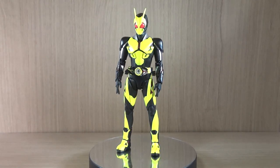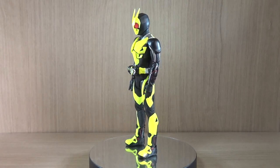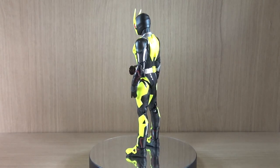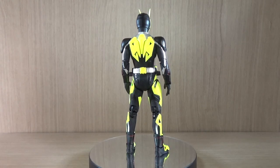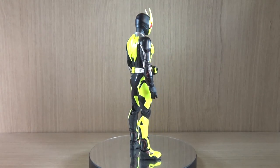Hello YouTube, this is Charlie426 and today we have the review of the recent SHF Figure Arts Kamen Rider Zero One. Kamen Rider Zero One is the latest series of the Kamen Rider line and it's also the first rider to be made in the Reiwa era or period. So this is actually a big deal for the franchise as far as I know.